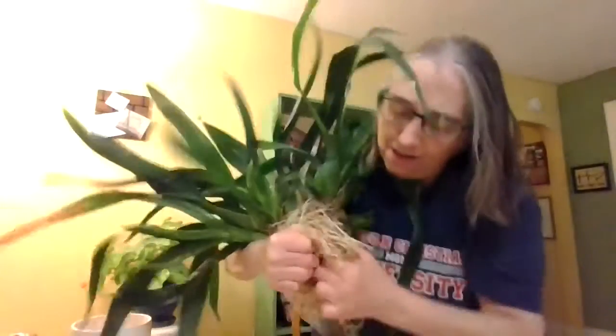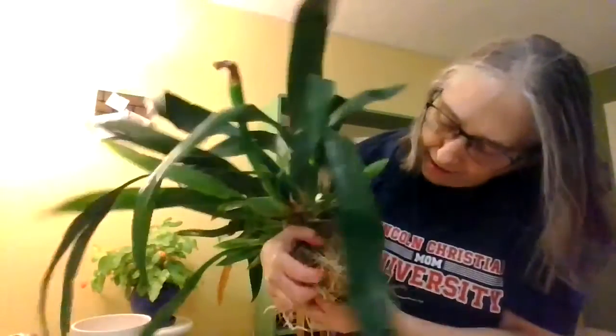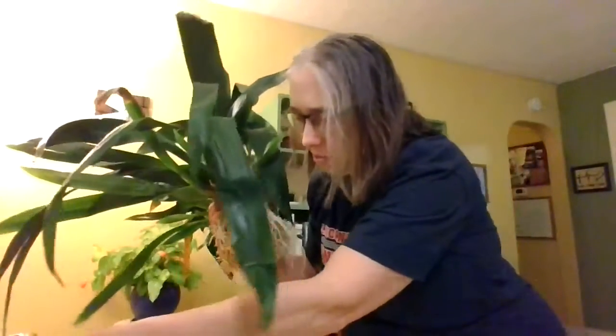So what do you guys think at this point? I've had her — this is my little Sherry Baby — I've had her in this pot for a long time. I just fill it with water and soak it for 15 minutes or so a week. I'm gonna get a pot a little bit bigger, maybe, or just leave it in this for a while.